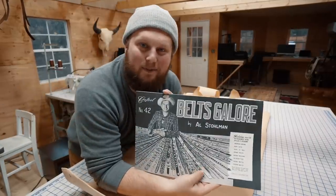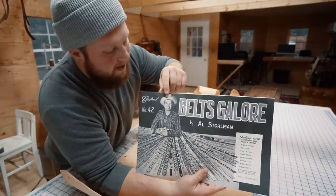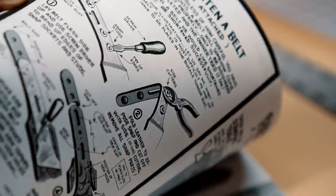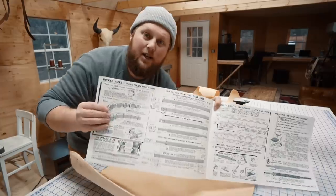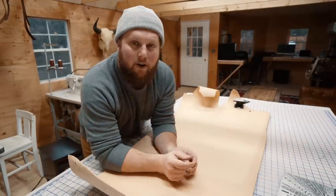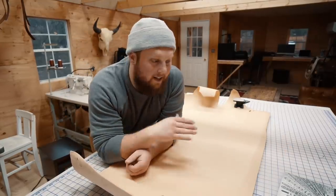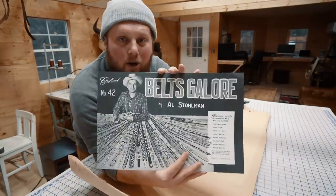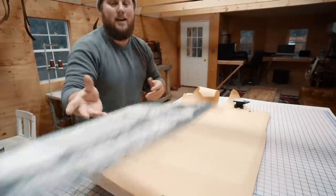I also picked up this book from Tandy called 'Belts Galore' by Al Stolman — this guy is the man. There's so much good information jam-packed in these books. This page right here talks all about sizing. If you remember my last belt video, I expressed frustration trying to get the sizing right. He goes into detail about sizing belts, so if you're having a hard time, go pick up this book. It's amazing.